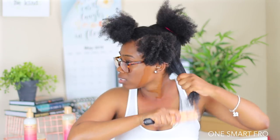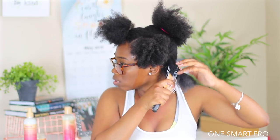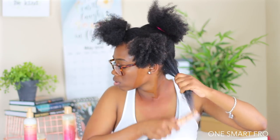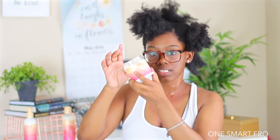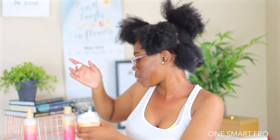So that's good. I'm going to make sure I detangle these roots. Then I'm going to go in with the hydrating custard next, and I'm probably going to use about this much of that custard.